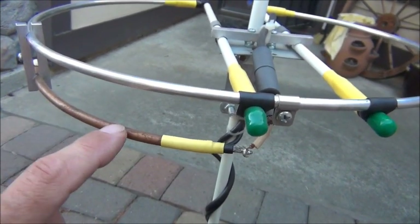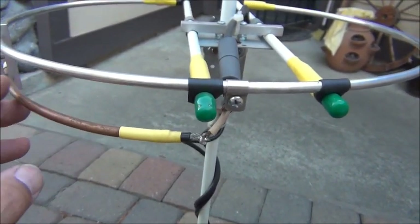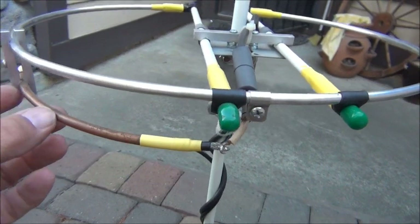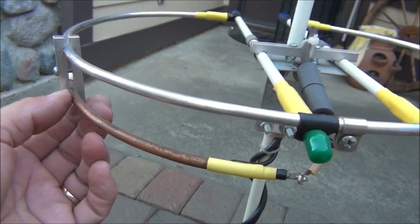My latest iteration has the gamma matches made out of aluminum tubing. I like to make everything out of the same kind of metal so you don't have dissimilar metals causing oxidation.